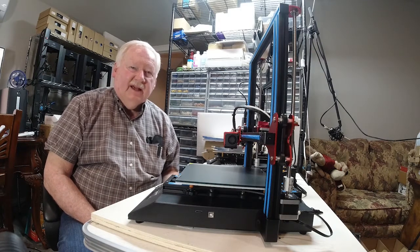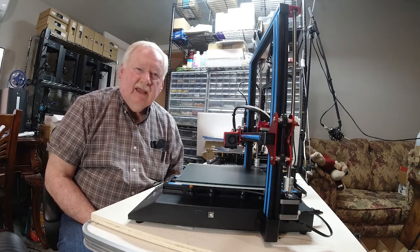I think that's enough for now, so until the next time, thank you for watching.